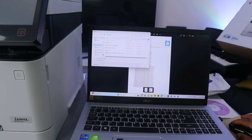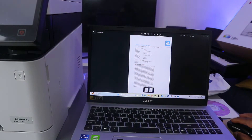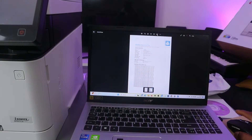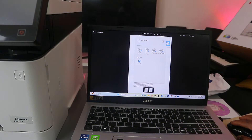If you want to send this document to somebody, you can also select share. This gives you options to share the file — for example, select copy file.